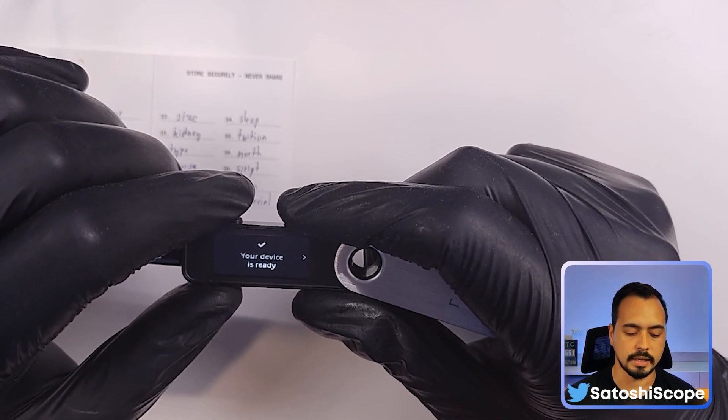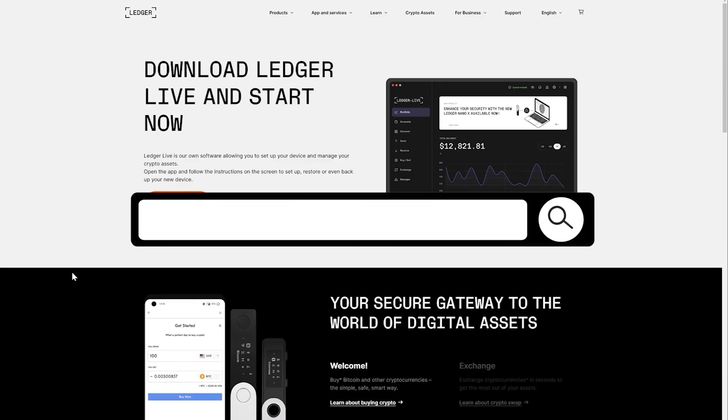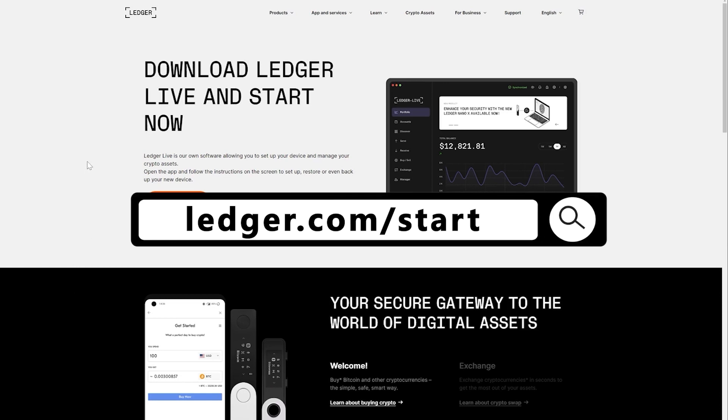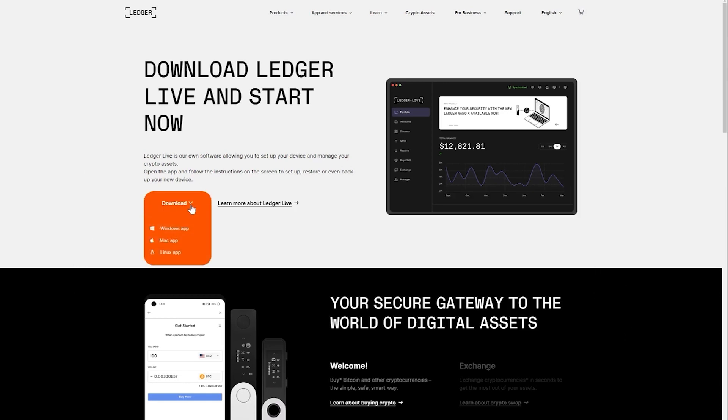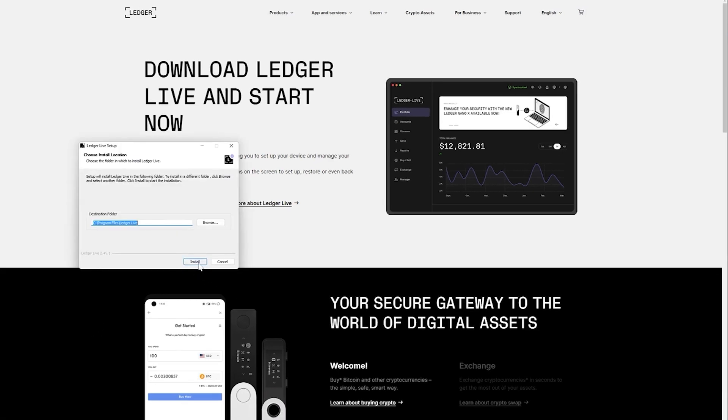The next step is to install the Ledger Live app. Go to ledger.com/start, click on Download, and select your operating system — in this case Windows. Download it, open it up, click Install, and complete the installation process.